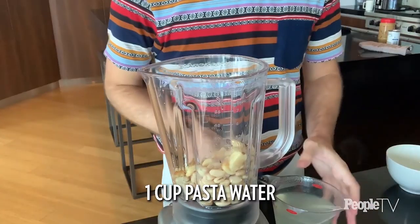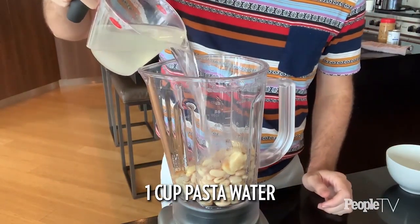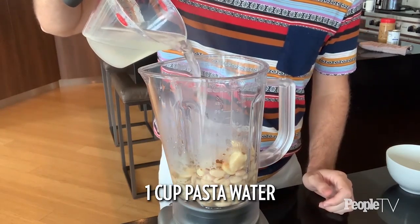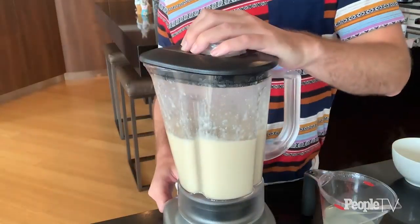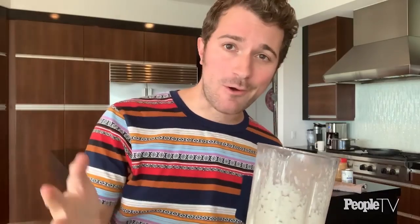This is a pasta hack that you should already know, and if you don't, learn it right now: every time you make pasta, save at least two cups of the pasta water for the sauce. Now what we're going to do is marry the pasta to the sauce in a skillet and heat them together to become one — Spice Girls stuff, come on.